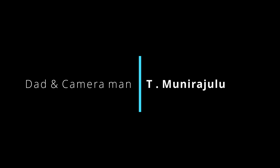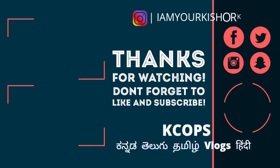In this video, I am Kishore Kumar. Subscribe to our channel. Thank you. Bye.